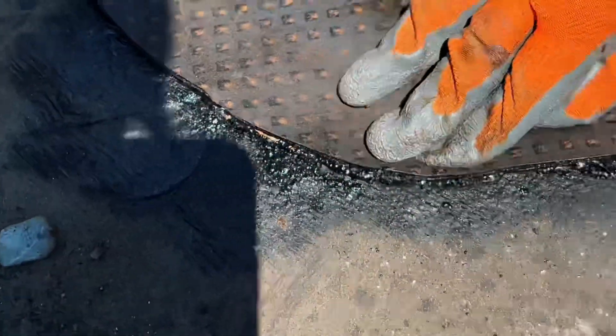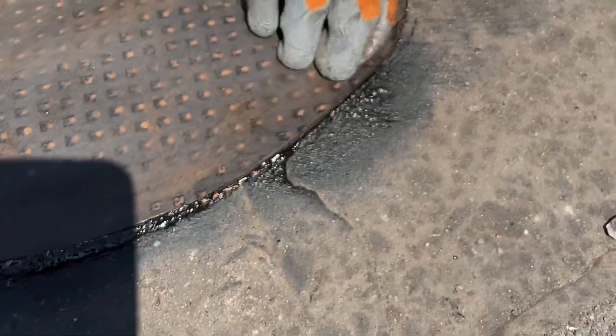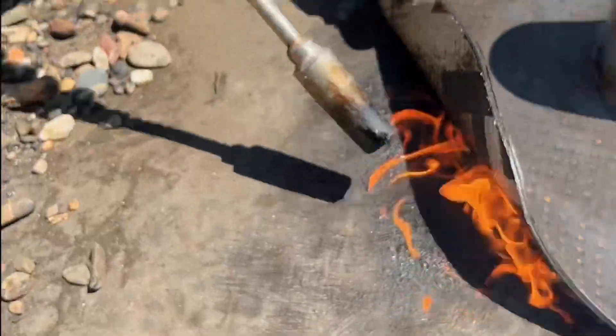Heat the old bitumen cover until it starts to flow slightly, then do the same with the new bitumen cover. Now press it well. Be careful not to create air bubbles, as air bubbles weaken the bitumen roofing material. Repeat the steps.